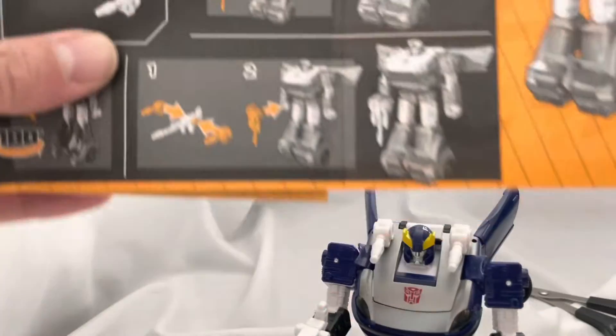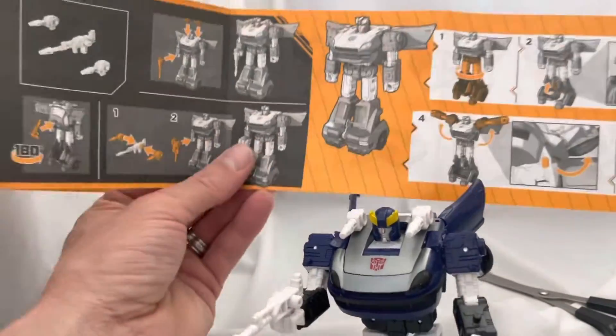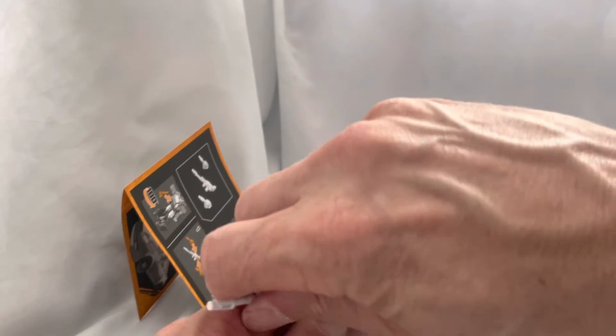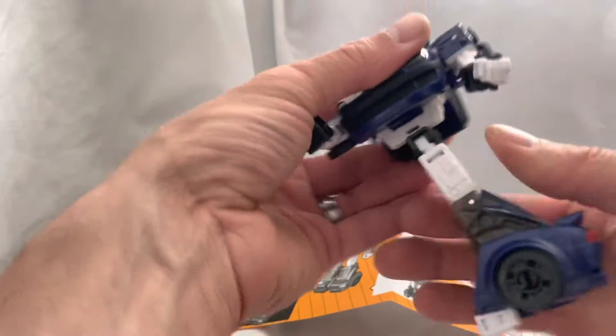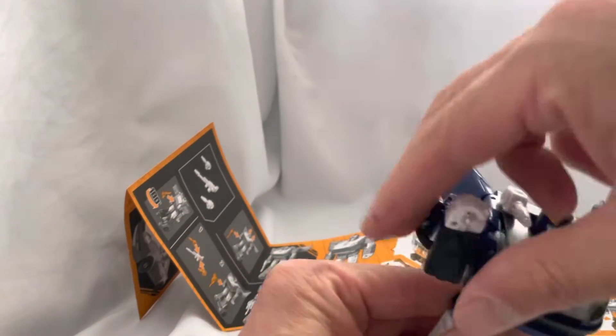Okay, now I want to turn it into a car. Turn it into a car - first thing is do the twisty legs and pop his arms out. I'm pretty sure we're gonna take this off. I don't know if I want to take the hood cannons off - does it look like you can leave the hood cannons on? Okay, twisty legs, poppy arms.